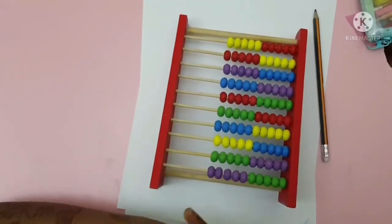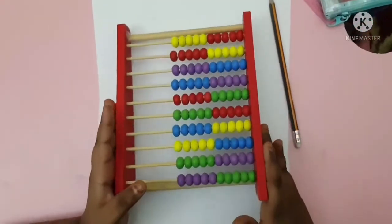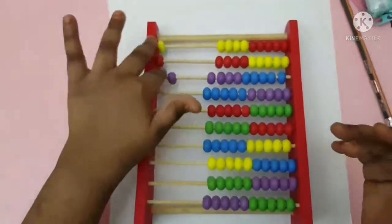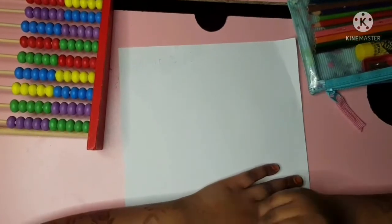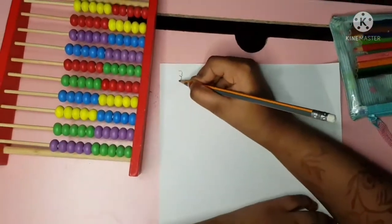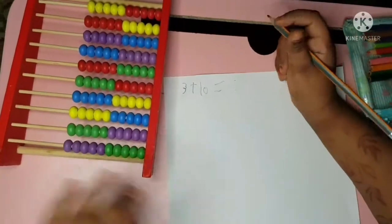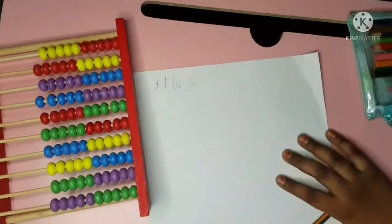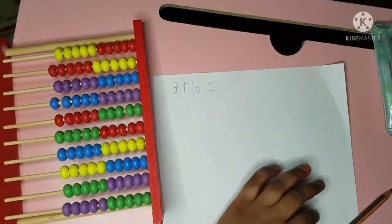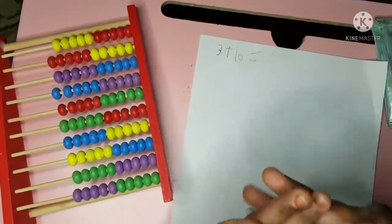I'm very excited because I just bought this — now let's get to work, so you will be smart! I'm gonna teach you: 3 plus 10 equals what? You can count — put the greater number on your head, the smaller on your hand, and count after 10: 11, 12, 13. The answer is 13.